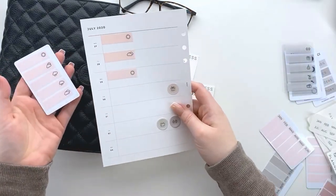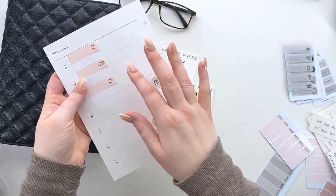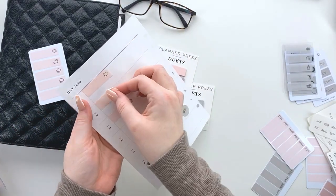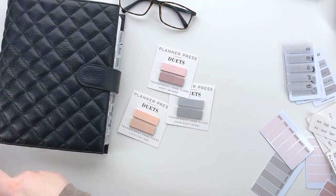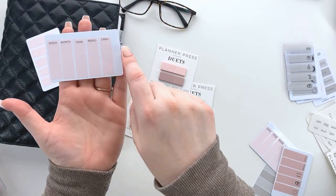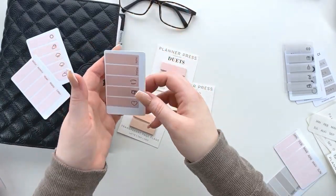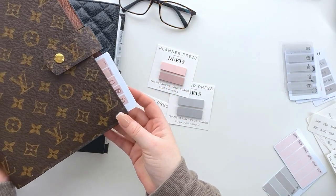Then there are these cute weather icons — such a fun way to mix it up. You can see a little layout I did with them where you can write the temperature underneath and lay it right there. They're reusable — they just come up and go back down. I looked forever for the right manufacturer because I wanted these to be ultra sticky but safe — they won't tear anything, and they do not lose their stick. We also did a cute divider section option using sticker paper or a label printer. And look at how beautifully that color combination pairs with the Louis Vuitton — I am obsessed!